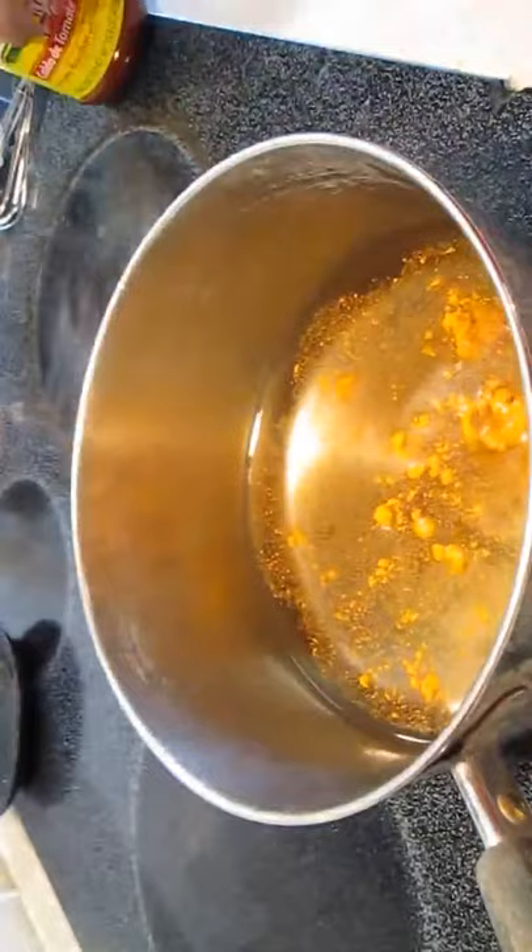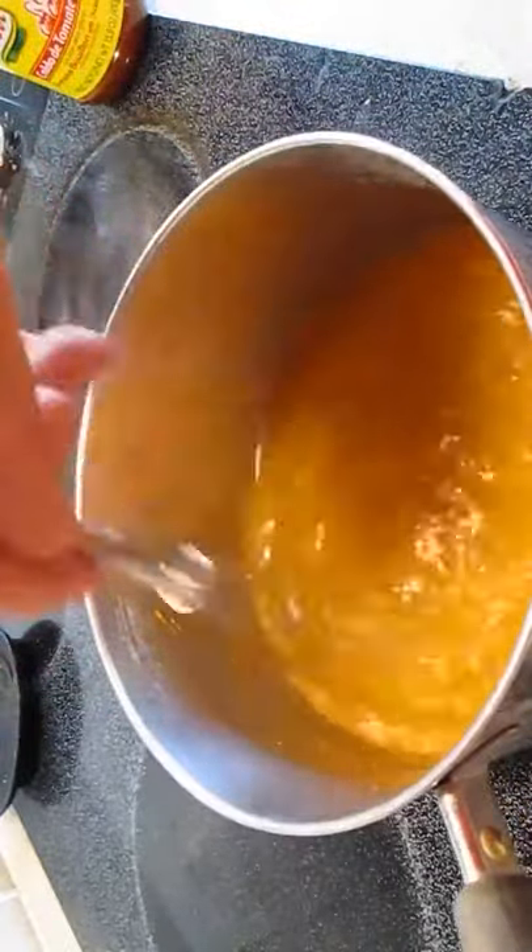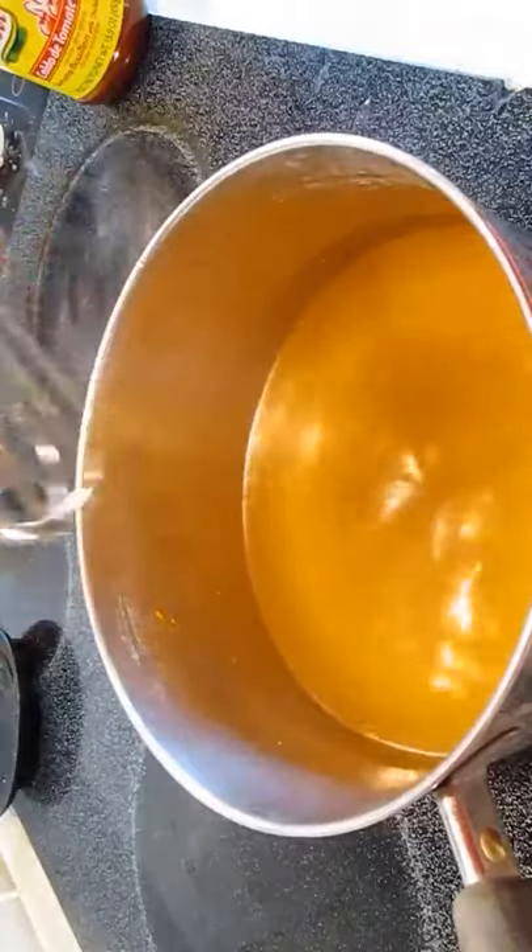I'm going to start our bisque out with some water. I'm going to use tomato bouillon — this will help give it some tomato flavor. Give it a good stir and set your heat on medium.